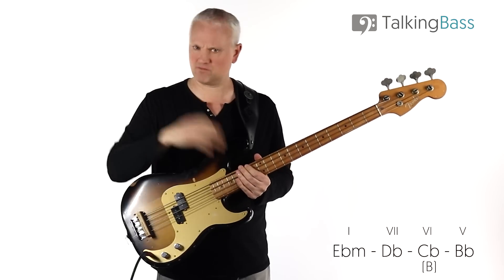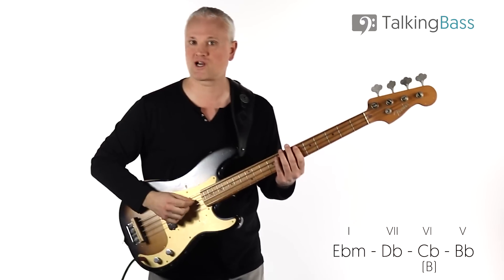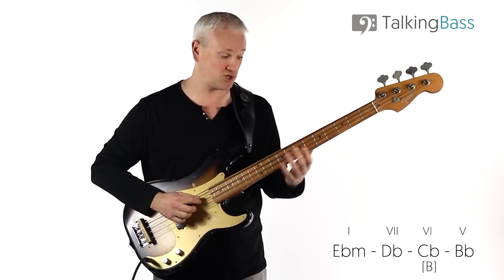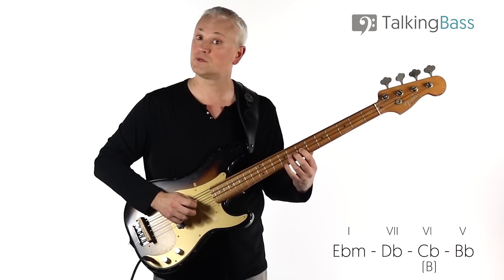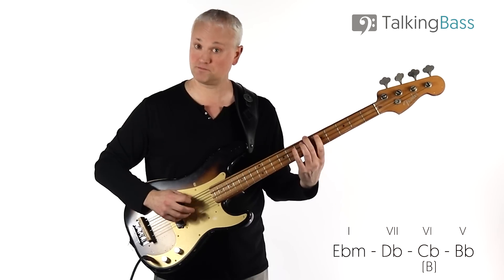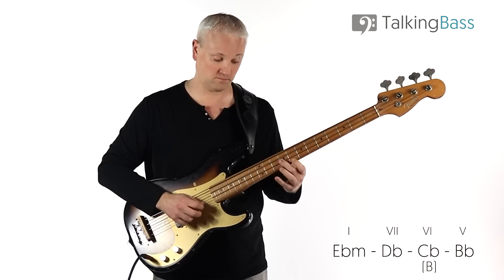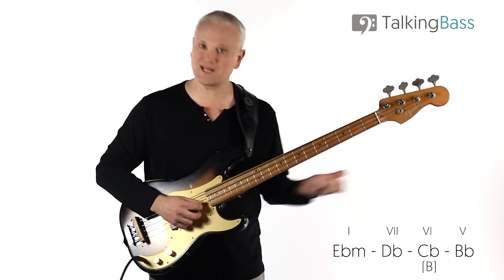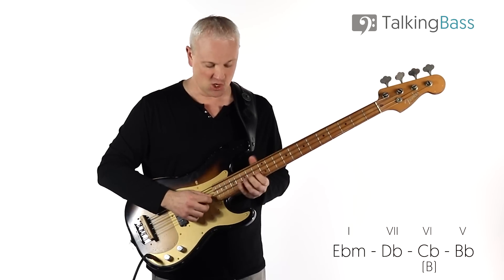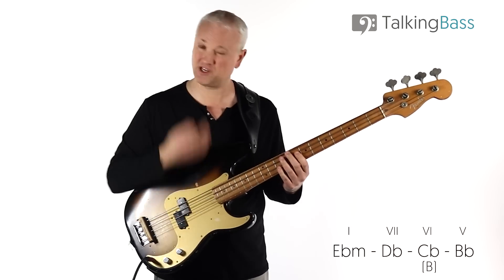The best way to memorize that is to actually work through the arpeggios. You can just work down through the arpeggios: Eb minor, then move down to Db major, then down to B major, and then Bb major. As you play through those arpeggios — available in the on-screen tab and in the lesson material at the website — you can hear that chord progression moving and hear the tune in there.